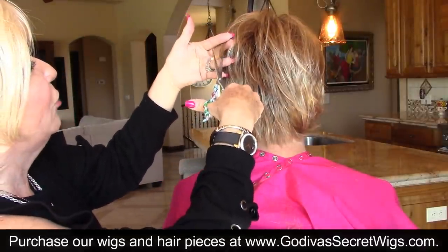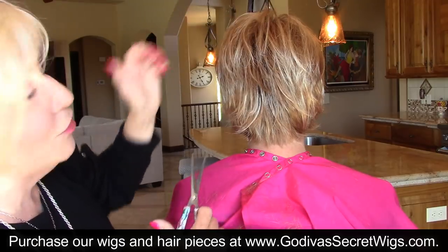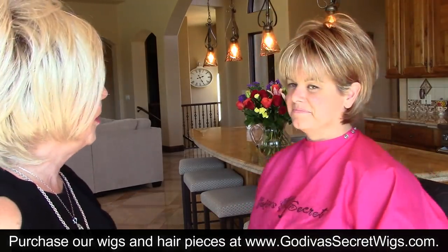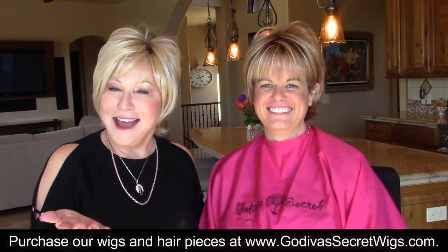All the wigs are fun to trim. Just keep in mind, ladies, it takes very little trimming, really, to make a great difference. So there we are — a trimmed Freedom. I hope that helped.